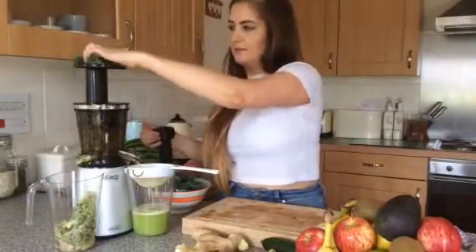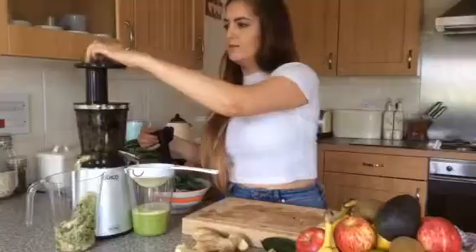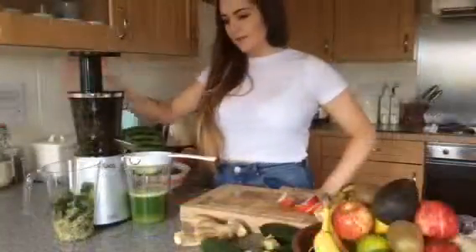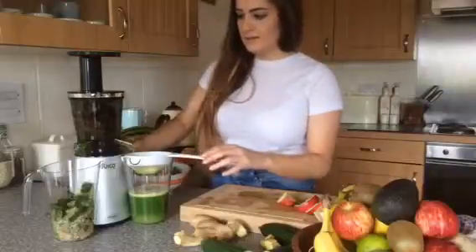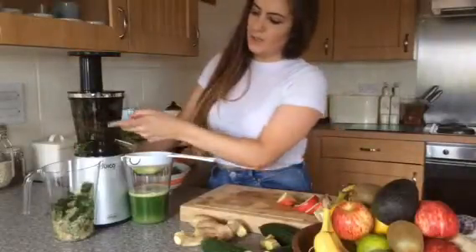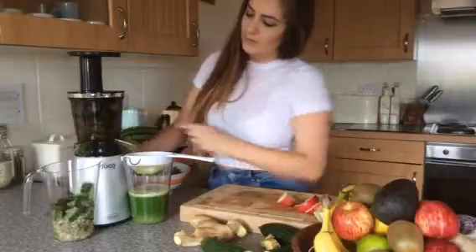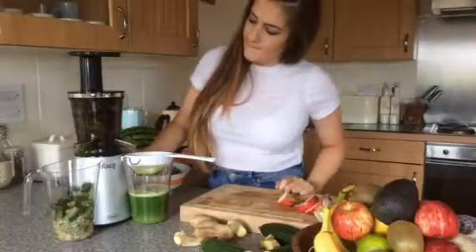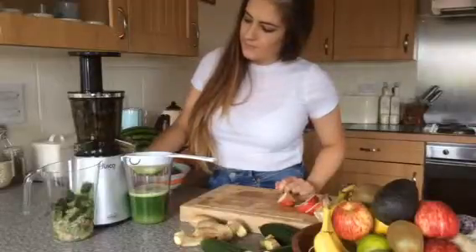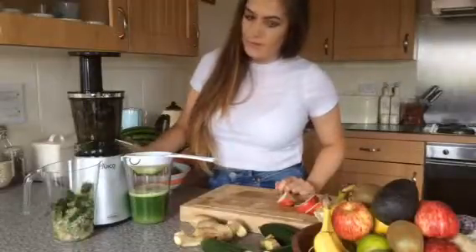I'm just going to pop in some kale. So there we have it — it looks like it's done. That's the Green Goddess for you. I'm going to reverse the juicer just to make sure we've got all the pulp out.